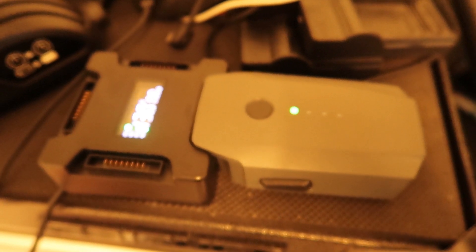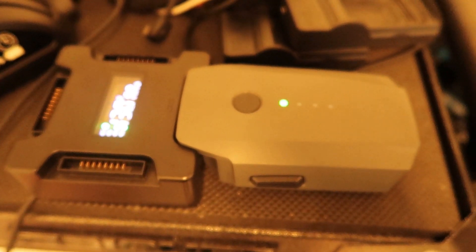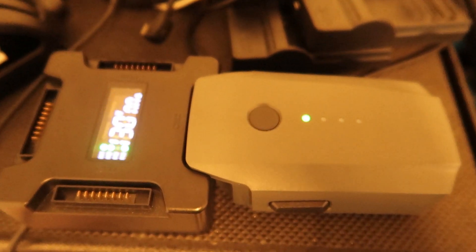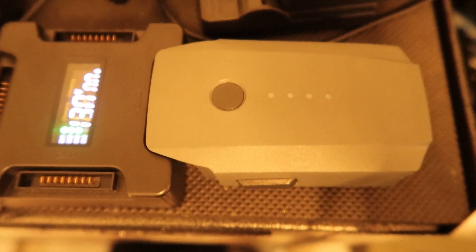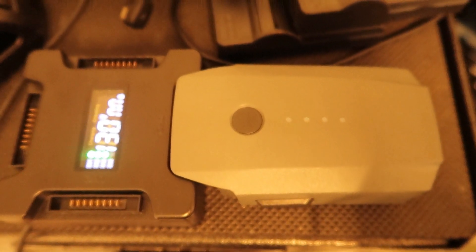Trying to charge a DJI Mavic Pro battery, but as you can see it is not charging. This is just a splitter to charge an additional three batteries, meaning four batteries at once.